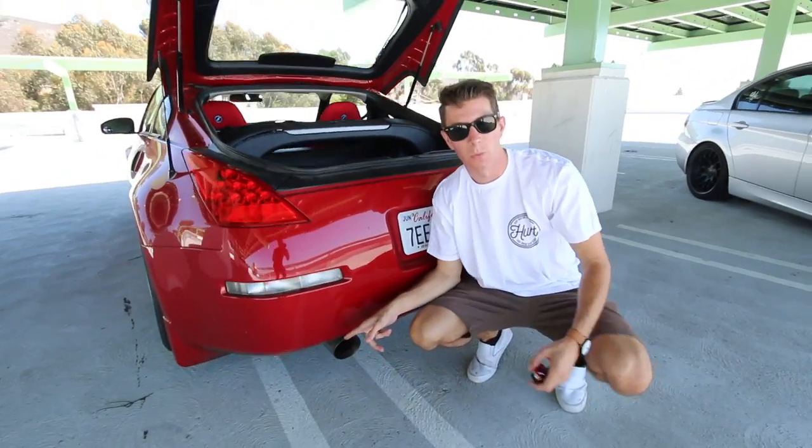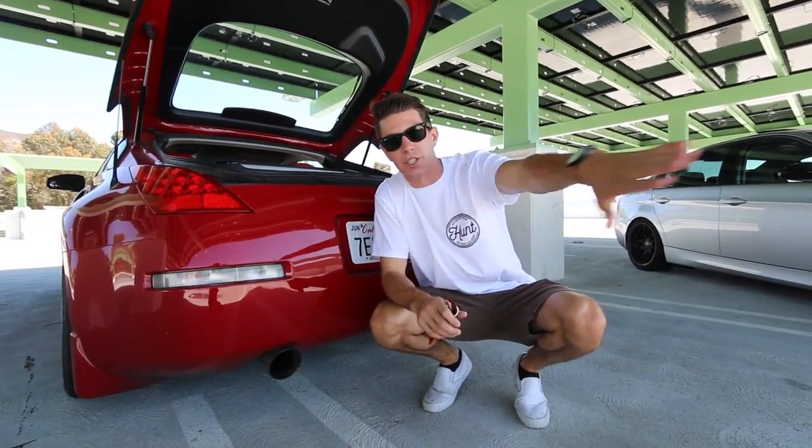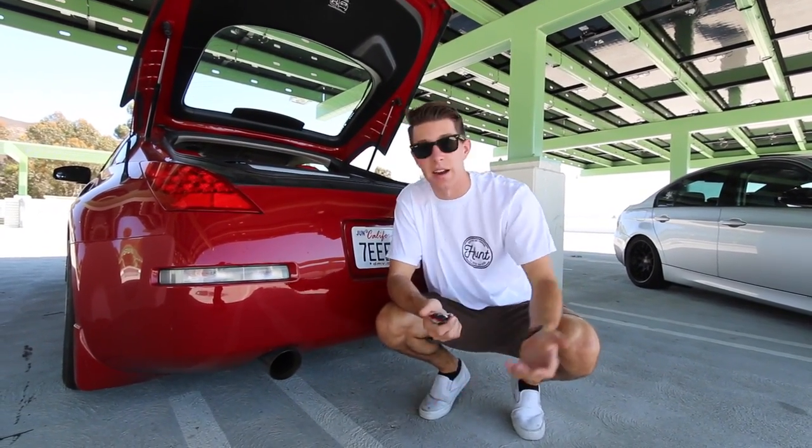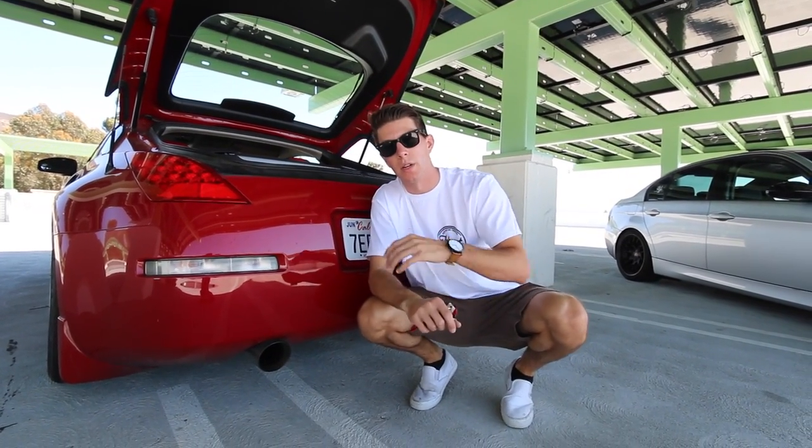A lot of you guys think I went single pipe exhaust, but I actually bought the car with this. The exhaust setup is just a straight pipe from the cat-back and it's a single exit. I have no need to put another thing on — I don't care how the car looks. As you can tell, it's not the cleanest car out there, but it is what it is.